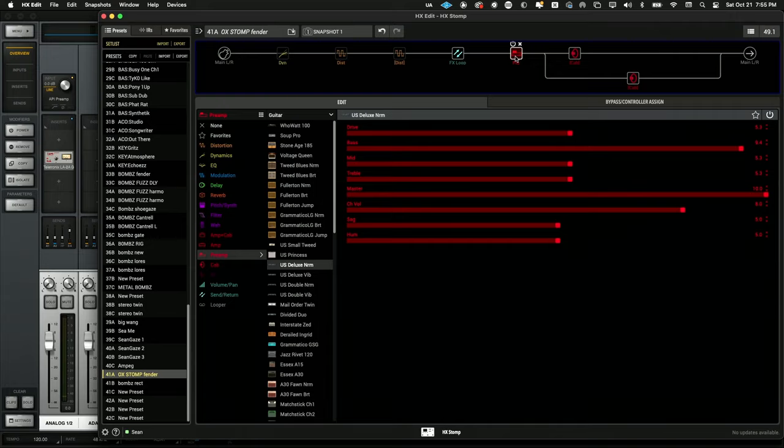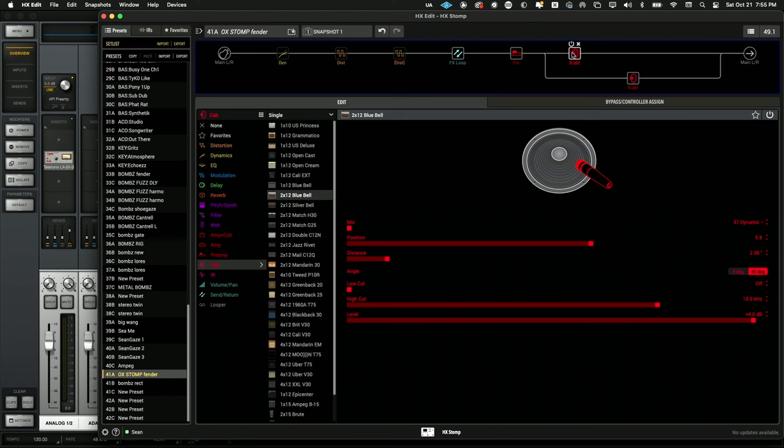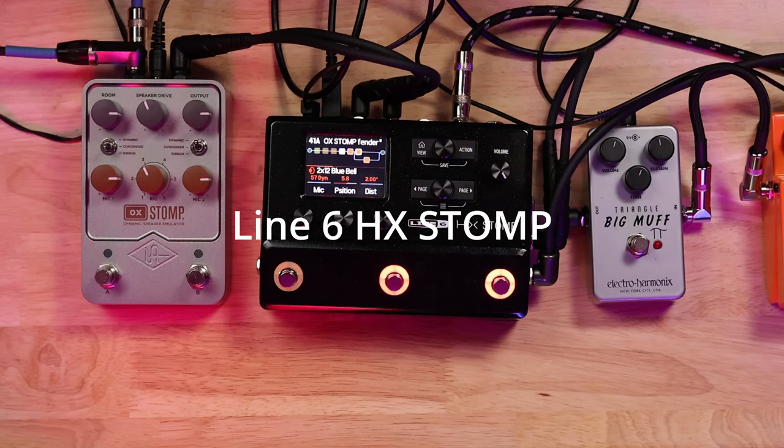Actually, this one doesn't need the low cut, so I'm going to take that off. I'm going to play this clean and then add the fuzz — that's where you really can hear the difference. We have a Line 6 US Deluxe Norm, and I'll play it clean first and then switch.